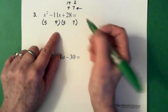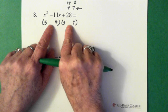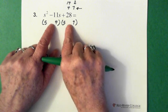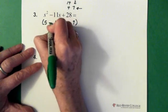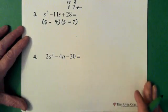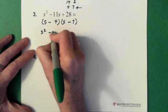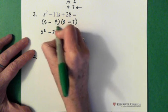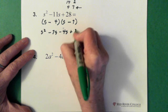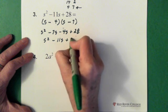Now I have to make a decision about the sign — I always look to the constant first. I have a plus 28, so that tells me those two signs are the same. I'm also noticing I have a minus 11, so that tells me those two signs are probably both negative. Then let's do a check: s times s is s squared, s times minus 7 is minus 7s, minus 4 times s is minus 4s, and minus 4 times minus 7 is plus 28. So we have s squared minus 11s plus 28 — we're good.